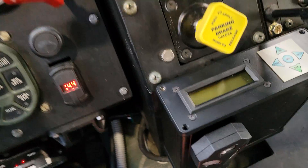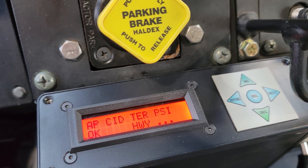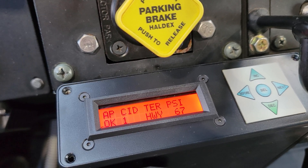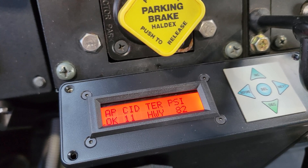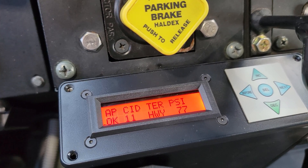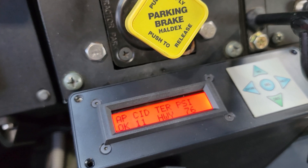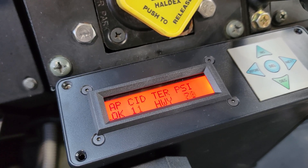We are at full operating pressure, so let's turn the unit on and see what happens. It looks like it's doing a pressure check. When filling the tires, it takes a minute or two to balance out, so it doesn't surprise me that it trickles down a little before checking again. Looks like we're inflating again.